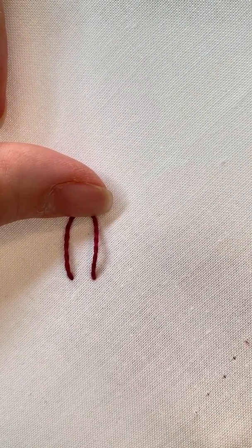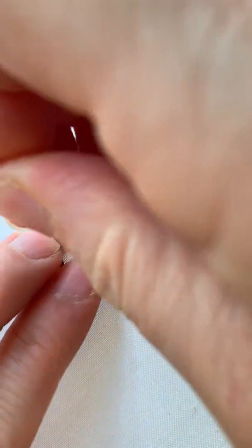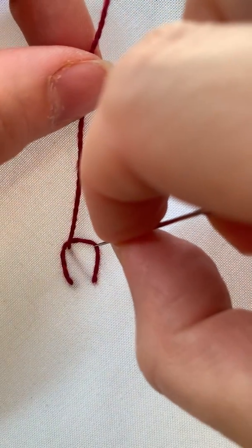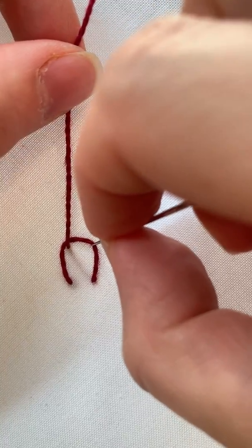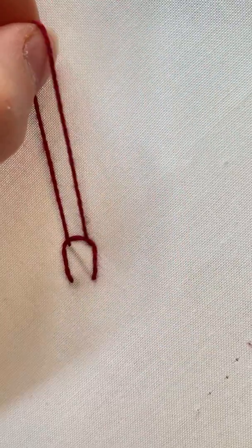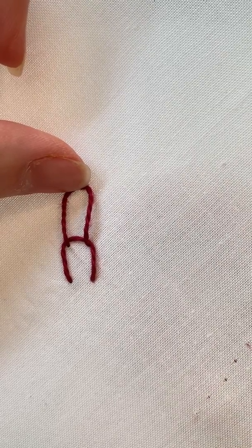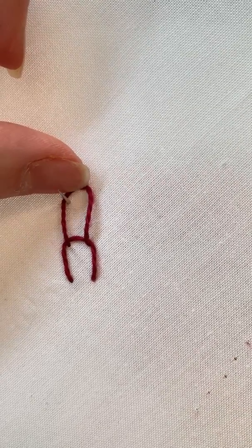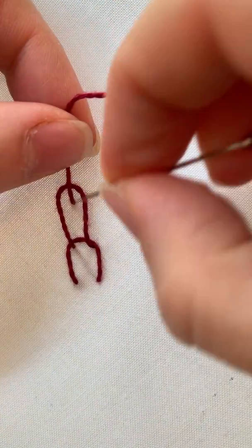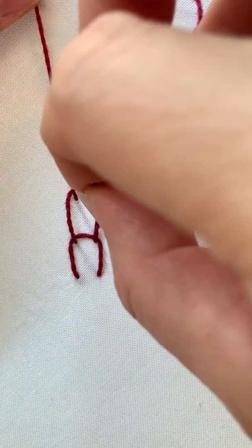You want to come up on the left side of your loop, and then you want to come back down on the right side. So you're going to kind of pin that loop open, and you will repeat this motion coming up on the left side and coming down on the right side.